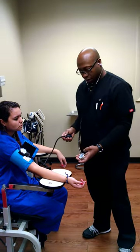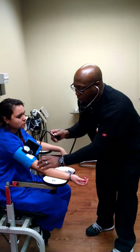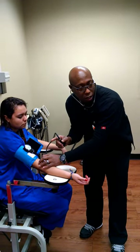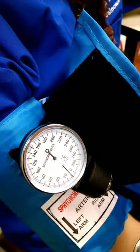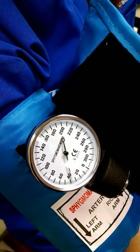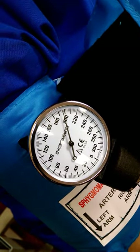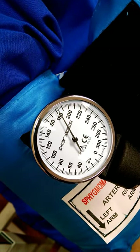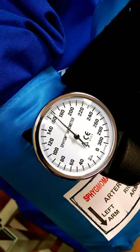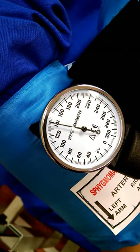Now I'm going to place the chest piece right on the brachial artery. The thumb screw is closed. Come on over, camera — take a look at the gauge; it's on zero. The thumb screw is closed, and I am pumping up to 180 to 200. Now I'm going to slightly open the thumb screw, releasing at one to two millimeters of mercury per second, and now I'm listening.